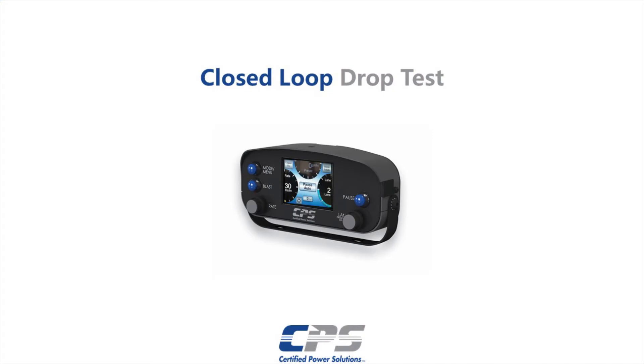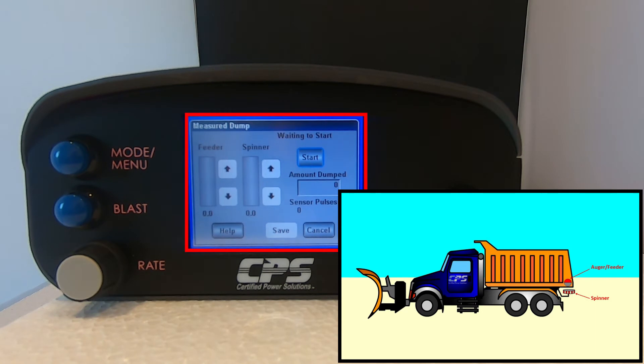First we will cover the closed loop drop test. If your measured dump screen looks different, it is because you probably have an open loop system. In that case, skip this part of the video to the section about open loop systems. Engaging the spinner is not required. However, it is recommended that you engage it to a very low output in order to prevent material buildup that could clog the chute. Engaging the spinner will also simulate a more real-time application.